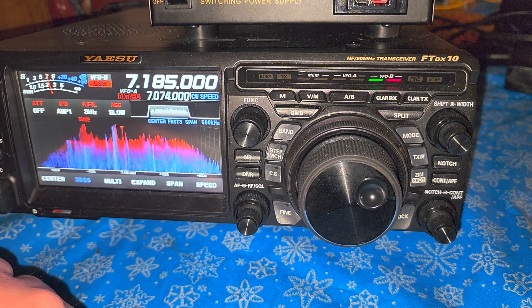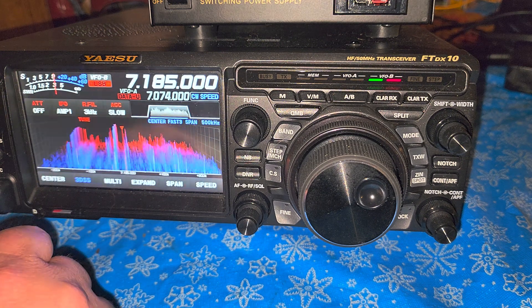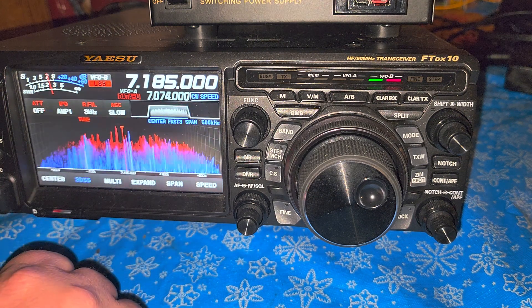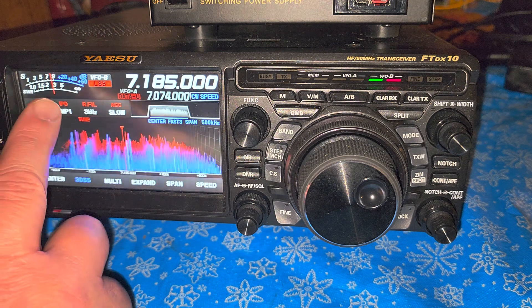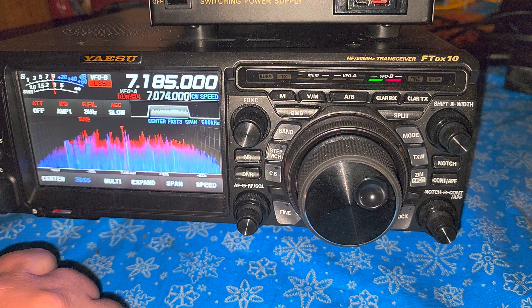In general my SWR is very low — it stays at 1.0, very close to 1.0. The only place I have a little higher, maybe 1.2 or so, is on the 160 meter band, which isn't bad. It's not like going to 2 or 3 or whatever.